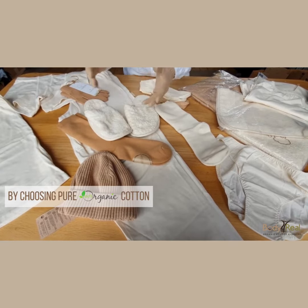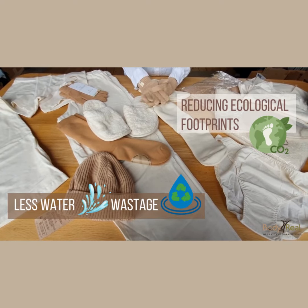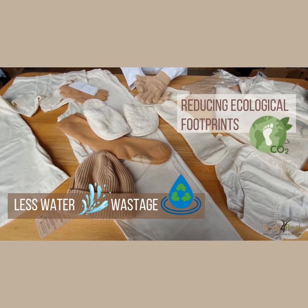By choosing pure organic cotton you are reducing your ecological footprint, because there is much less water wastage in the production.